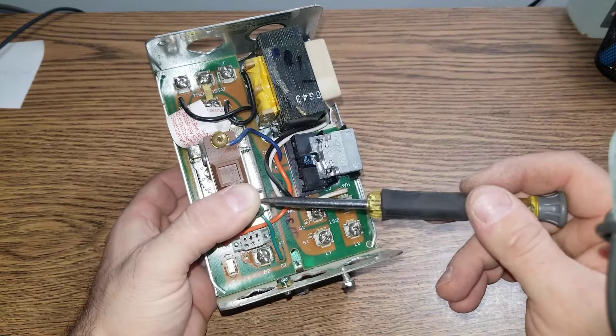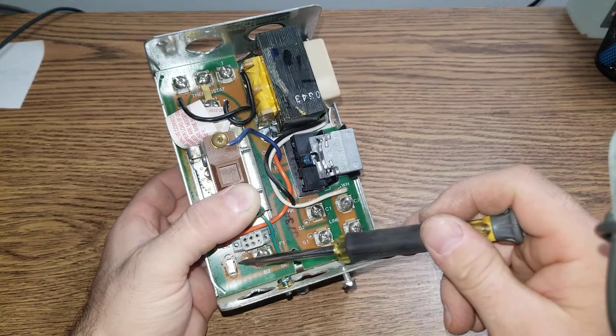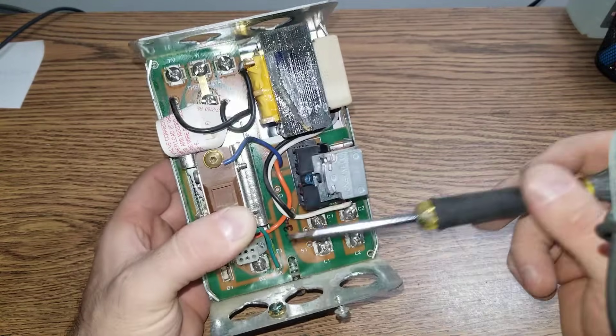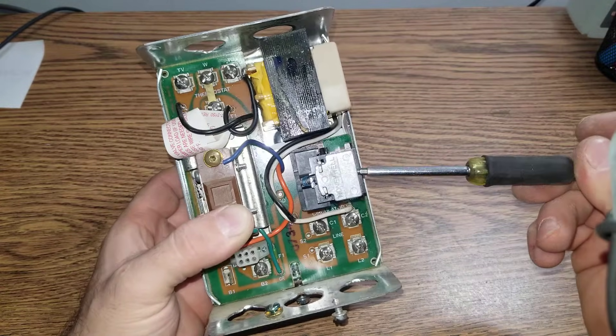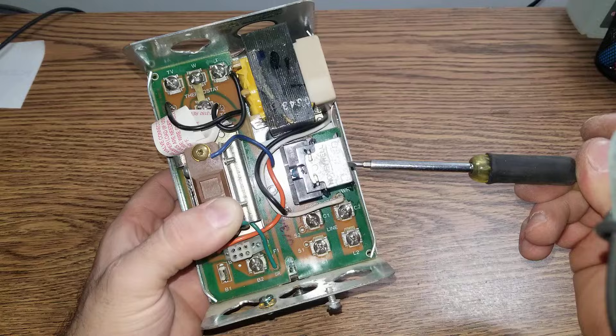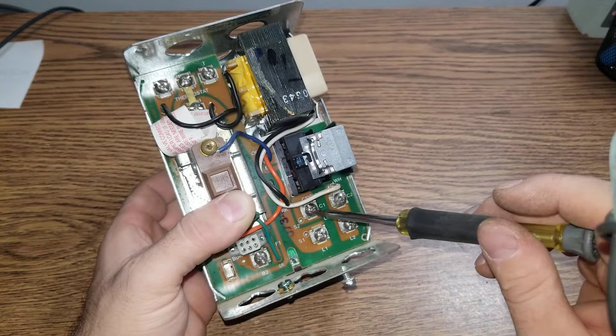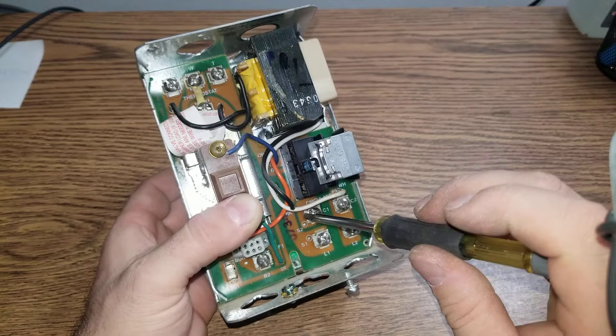Assuming the signal goes through, it sends 24V to the burners. At the same time, when the relay is pulled in, 120V goes to C1 and C2 — the circulator pump.